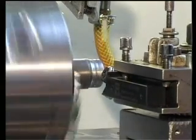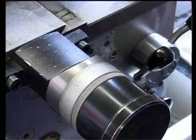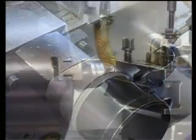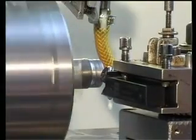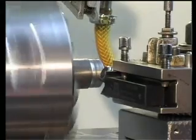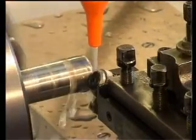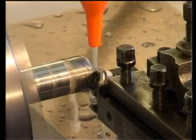We now have to define the zero position of the tool. We move about one millimetre in Z- and one millimetre in X direction. As a last step, the profile depth needs to be set correctly.